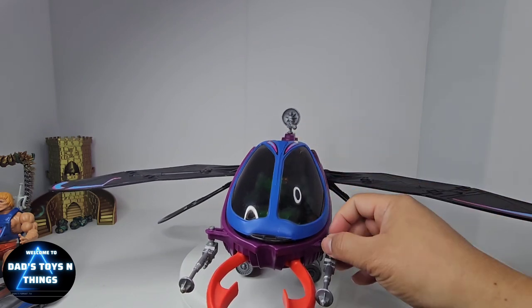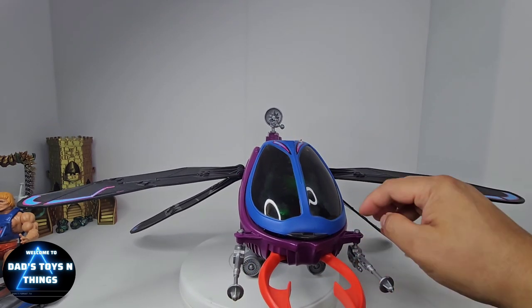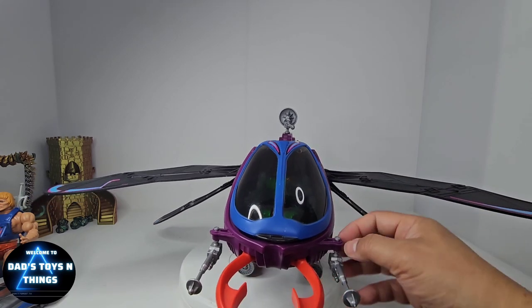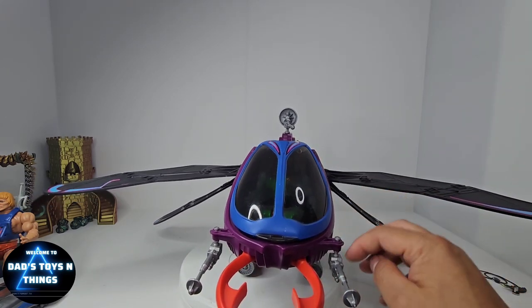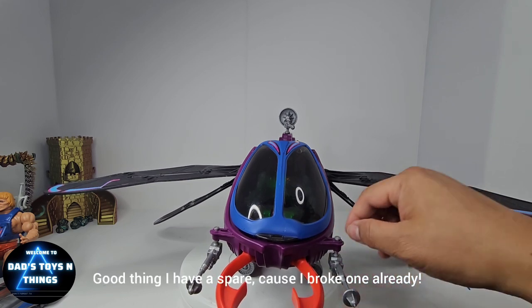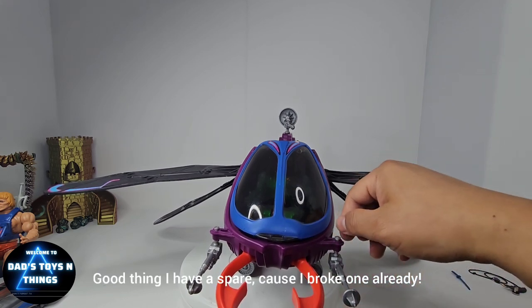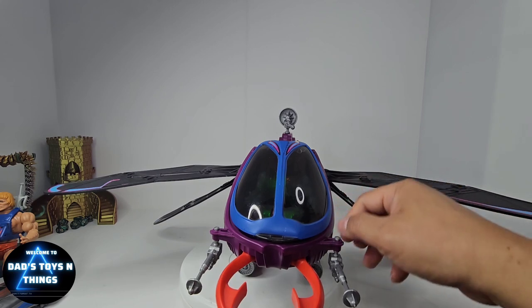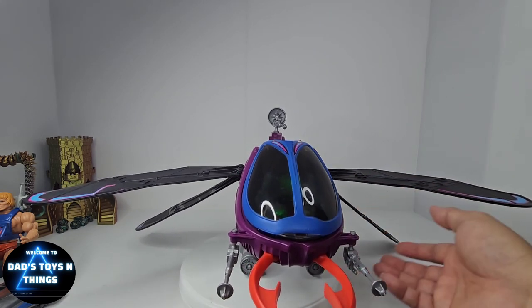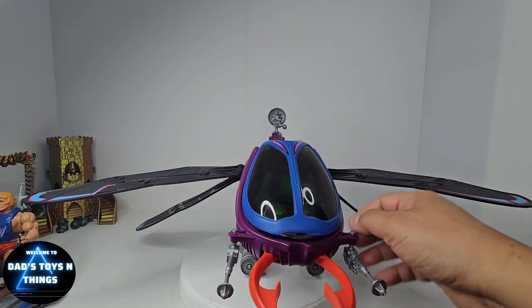Going to the front, as you can see it has two more lasers in here. Again, this is the part where you really have to be careful when you're trying to take it off — this part almost always breaks. I would probably use a heat gun to soften it up before pulling anything out.